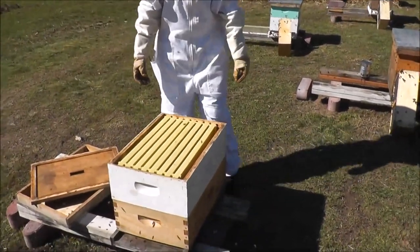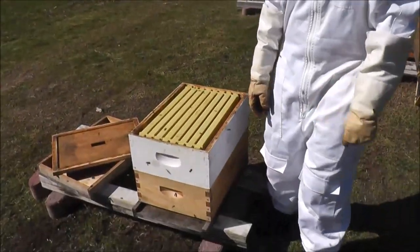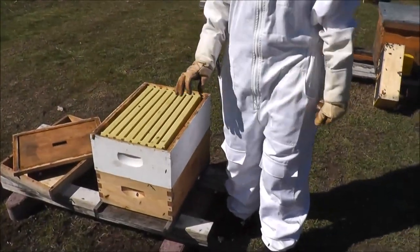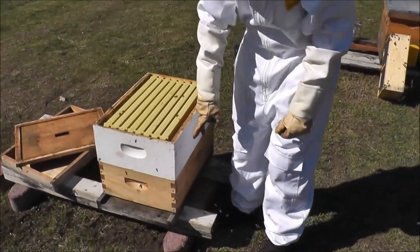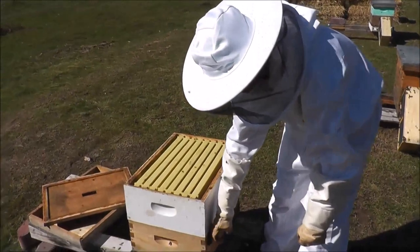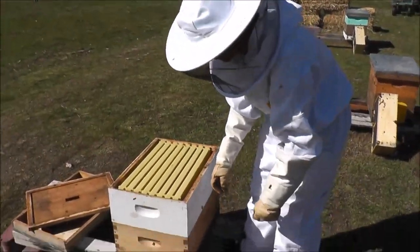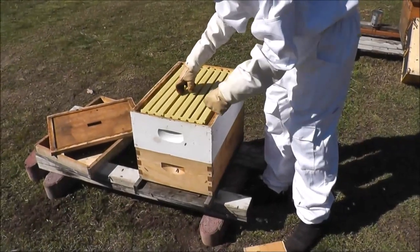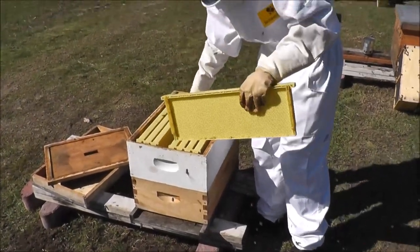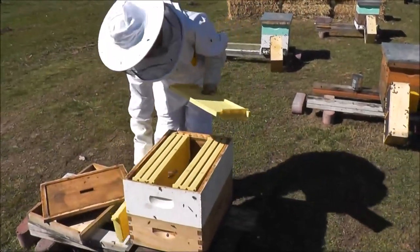So why do you have two boxes instead of one? Because we have westerns and they are a bit shorter than deeps. We have 8 frames on both boxes, but we will be taking out a couple so that we can insert the package, and I just set them aside.